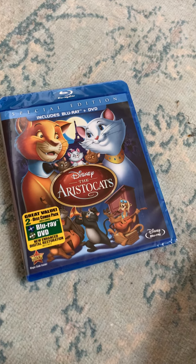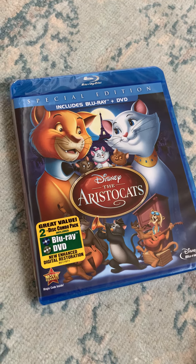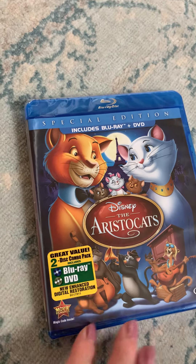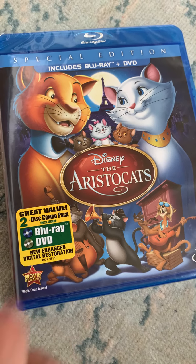Hi everyone, what do we have today? Disney The Aristocats! Today we have a special edition Disney The Aristocats, which includes Blu-ray and DVD — a two-disc combo pack.